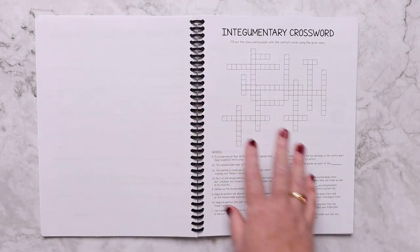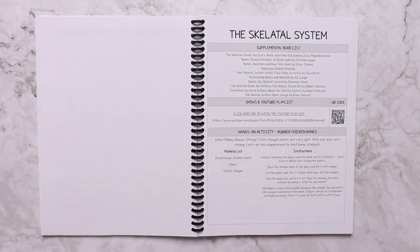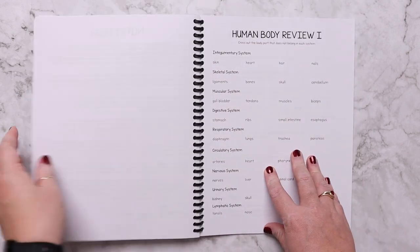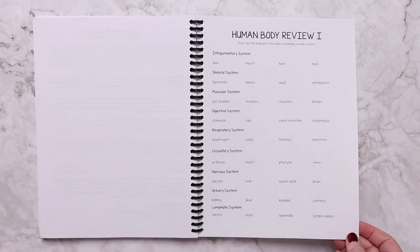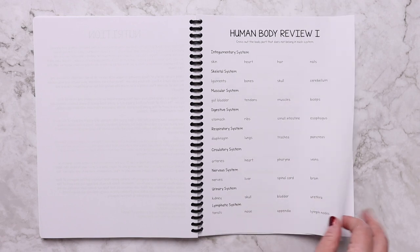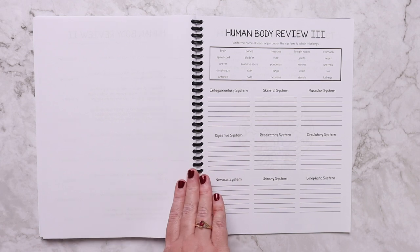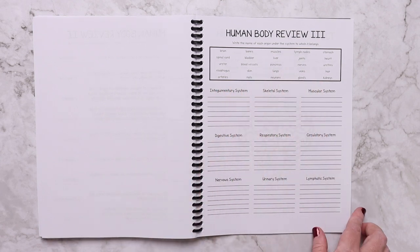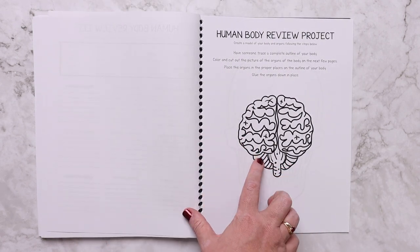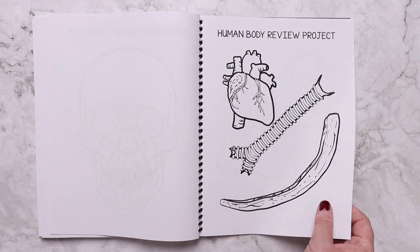In the appendix area there are three different review worksheets: one for circling what doesn't belong in a system, one that is a human body true-and-false review, and one for listing all parts in the correct system. There is also a review project where you cut out all the different body parts and make one of those life-size human body project replicas.